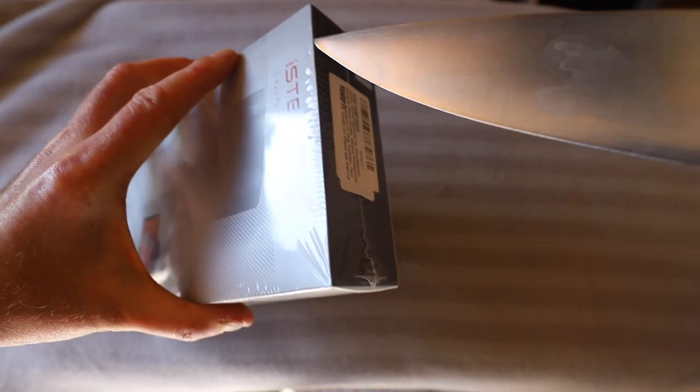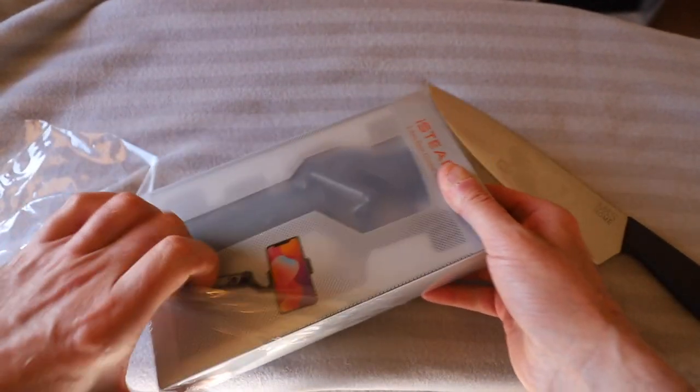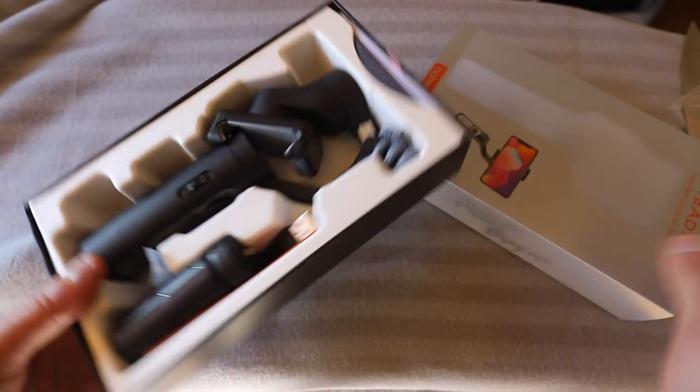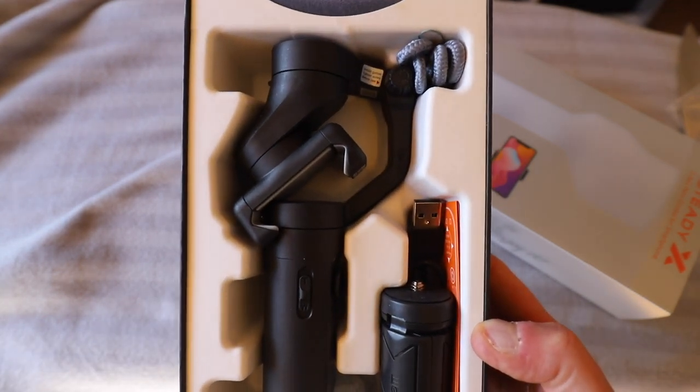I used to have an Osmo Mobile and it was pretty good — I got some good footage from it. So I'm very interested to see what the iSteady X can do. I'm going to get this unboxed and then we'll go outside and try it out. We'll give it to James and see if he can get some smooth shots with it. Always remember never to use a knife to undo a package because it could damage the goods inside. This is the Hohem iSteady — currently on Amazon £69. I'll put a link in the description.